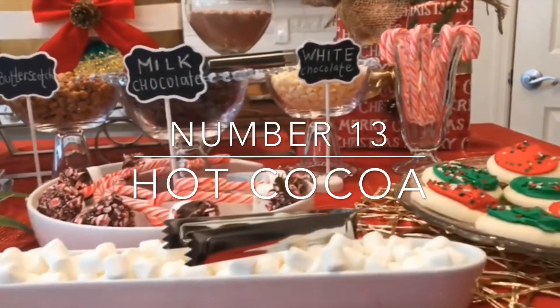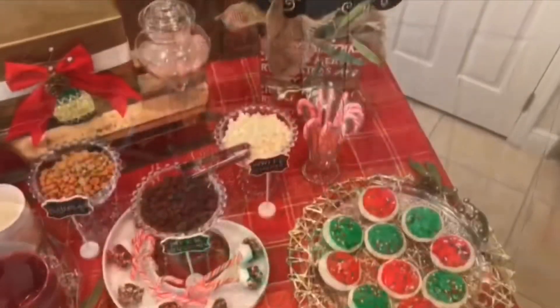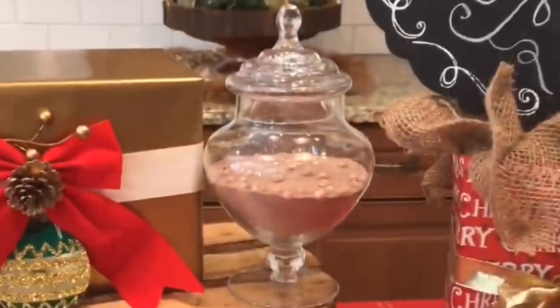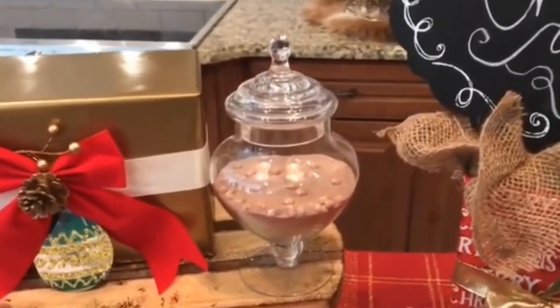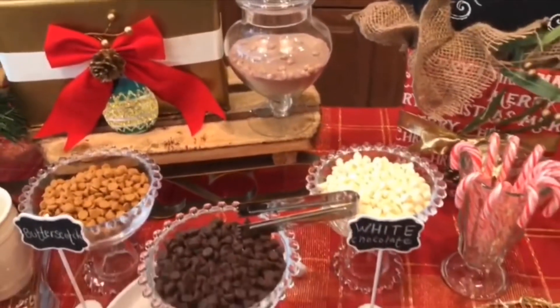A hot cocoa bar is a great way to warm up during those chilly winter months. I placed the hot cocoa mix into an apothecary jar to up the style factor on the display. You could also add mini marshmallows, peppermints, or sprinkles to an apothecary jar to make your hot cocoa bar one of a kind.